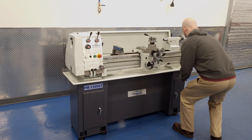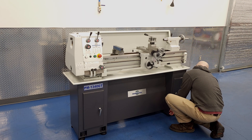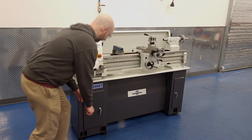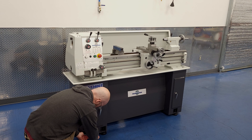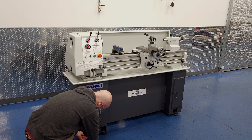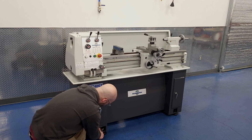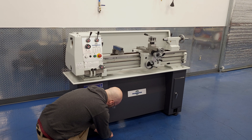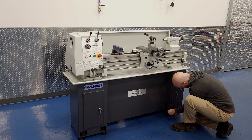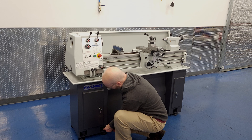Now that we have everything cleaned off, we can level the machine. We'll put a machinist level on one, two, three blocks, so we're measuring the flats and not the tops of the prismatic ways. People often get hung up on this step, wanting to obsessively measure every inch of the ways and chasing the bubble around the vial for hours. Basically, I just do one spot around the middle, then move on to test cuts. I'd rather detect and correct twist in the bed with test cuts rather than a level.